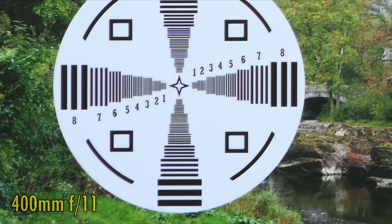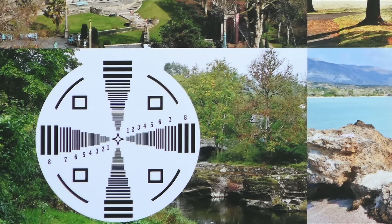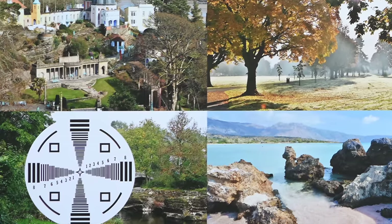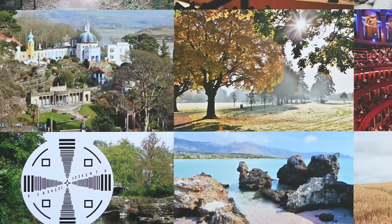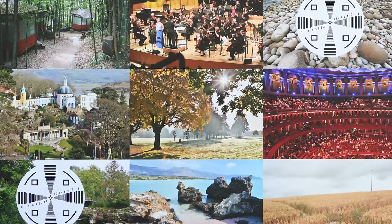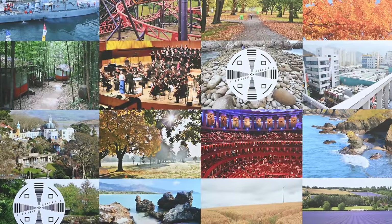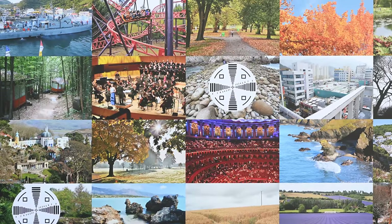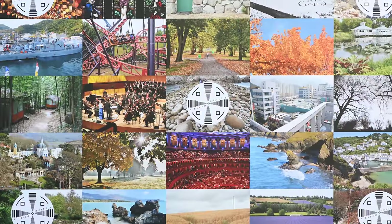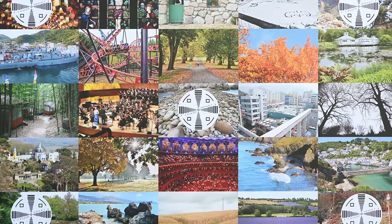Considering we're working on a 45 megapixel sensor here, and the lens has a 14x zoom range, I'm actually quite pleased with these results as they are remarkably consistent. We always get very good sharpness in the middle of your images, and at least workable sharpness in the corners, although they never look great. The more you zoom in, the less contrast you'll see. Still, I was braced for a worse performance than this, so for a super zoom lens of this magnitude, I'm honestly quite pleased.